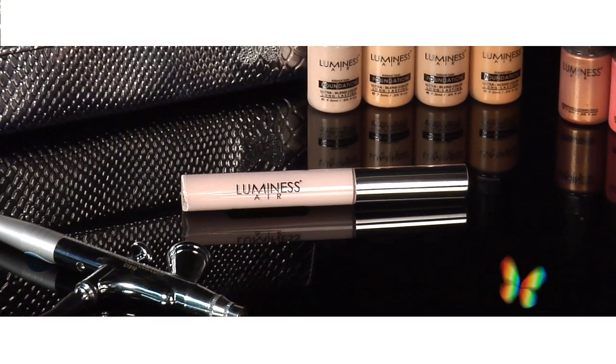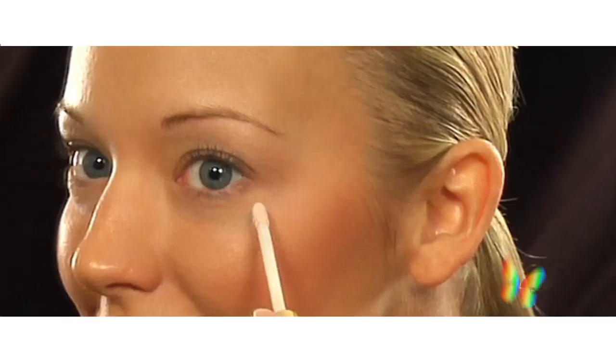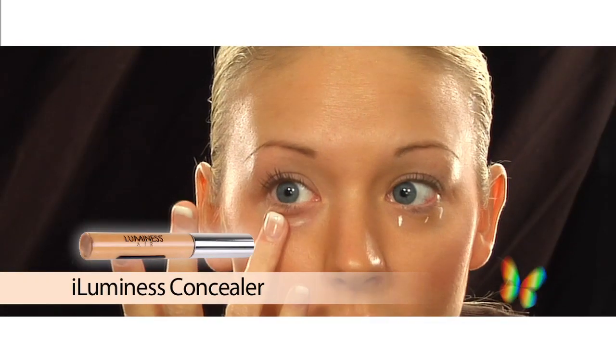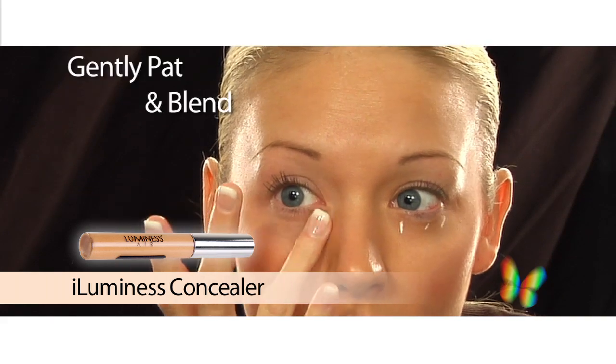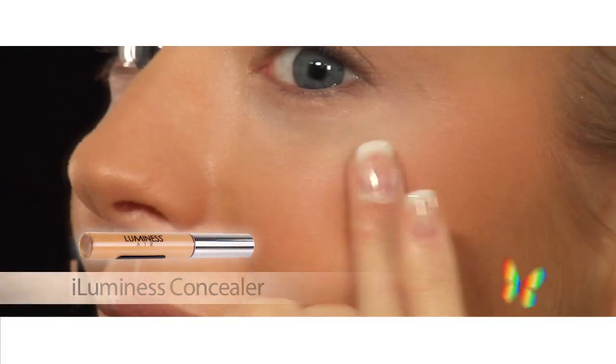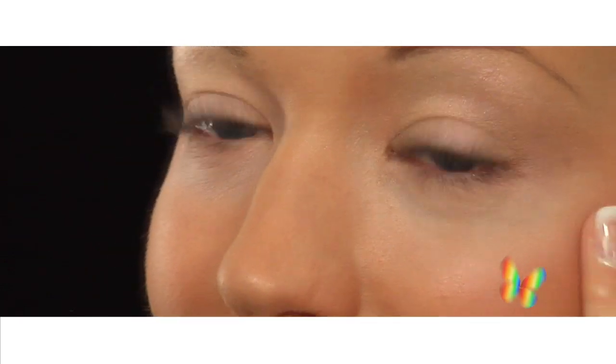For my dark circles, nothing works better with my makeup than my Luminous concealer. Using the wand applicator, I dab three dots of concealer under both my eyes. Then I use my finger to gently pat and blend the concealer, working it back and forth until it is well blended on my skin. Now my eyes look bright and fresh.